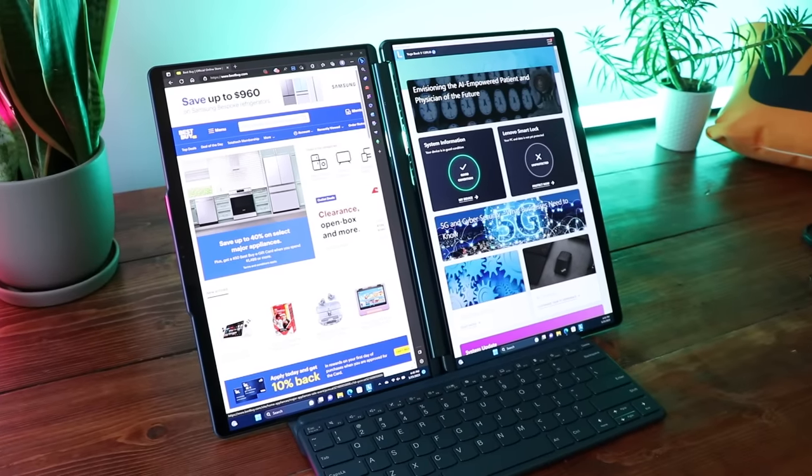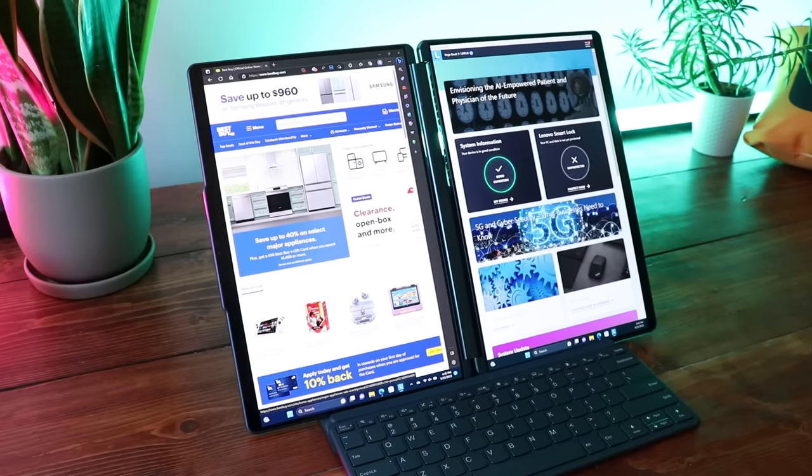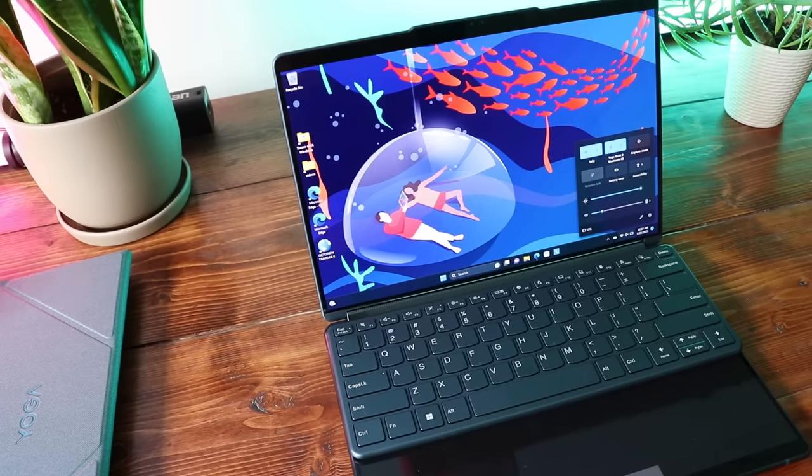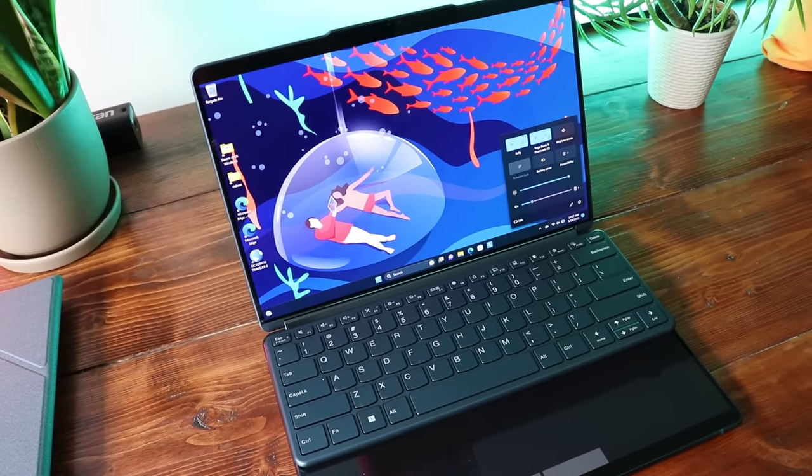What makes this laptop so unique are those two 13-inch OLED displays. Each one is 2.8K — 2,880 pixels by 1,800 pixels — running at 60 hertz.